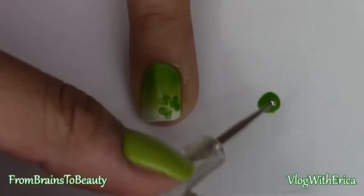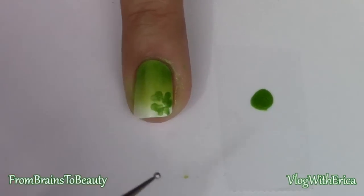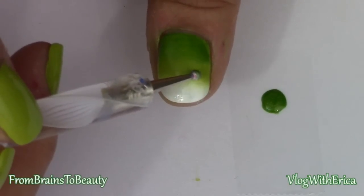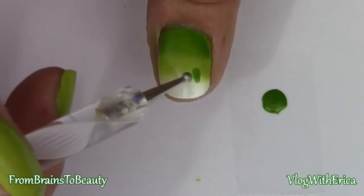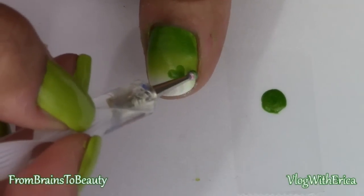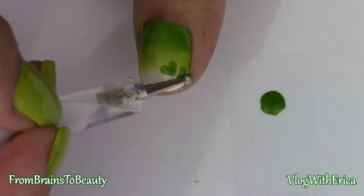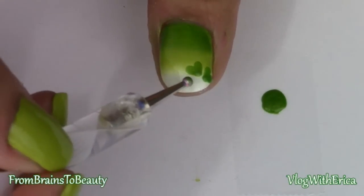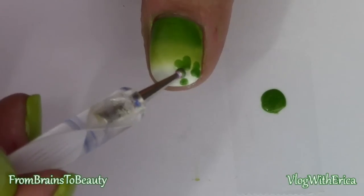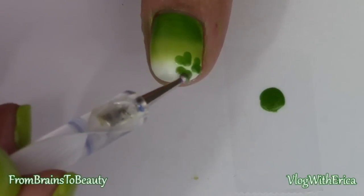To finish off the tail, I'm flipping over my dotting tool and using the smaller end, which you can also do with a toothpick. The clover was actually on my ring finger and not my index finger — I'm applying the clover to my thumb and my ring finger as accent nails. You can do this for all five nails, zero nails, or in my case two. I'm creating the same small heart shapes and combining them to form the clover, making larger dots on my thumb but using the exact same dotting tool.